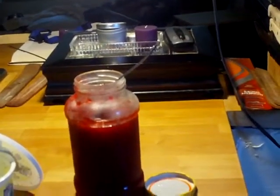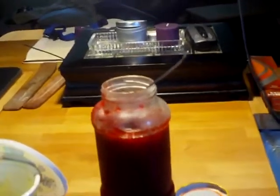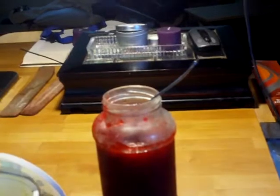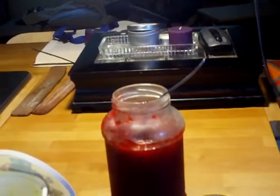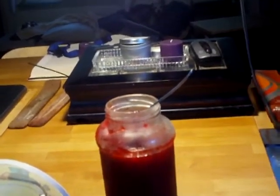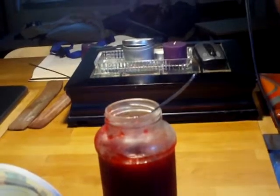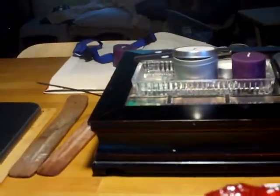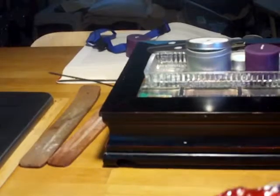It also says two things will happen: it'll get foamy on top, and when you dip a spoon in and take it out, the jelly will thicken enough to where at least two drops will cling to the edge of the spoon. I didn't think I cooked it enough last night because it wasn't getting thick, but it's thick now.